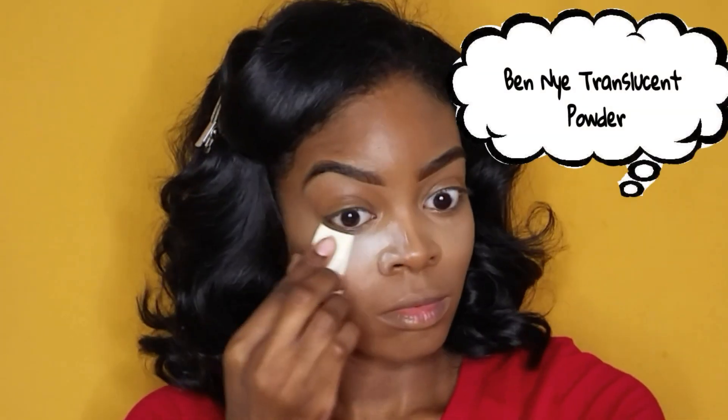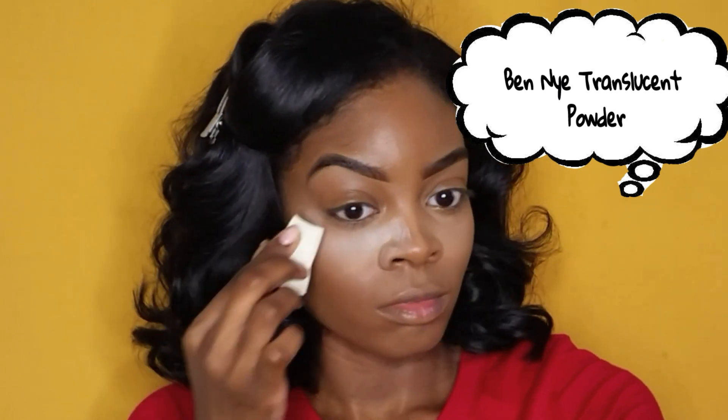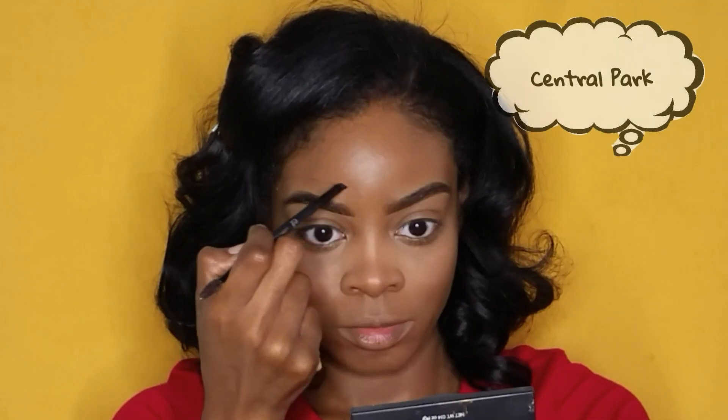Now that we have our concealer all blended out, I'm going to set it using my Ben Nye translucent powder. I'm also going to bring in my nose a little more narrow because I want it snatched today — we're going to snatch that nose today. This is a trick you can use to do that, and whatever's left over I'll just tap over my eyelids.